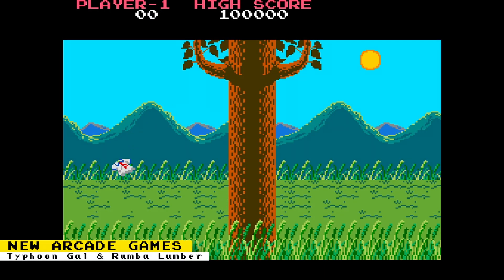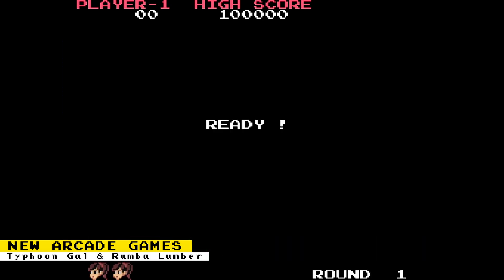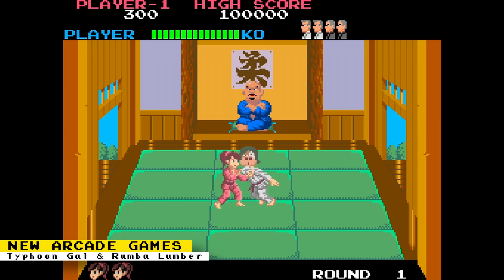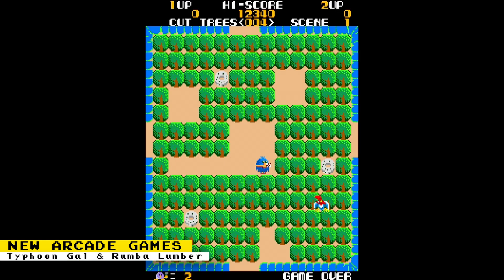Protego has released two new arcade games for the core that runs games based on the Fairyland Story hardware. One of the games is Typhoon Gal, which is a beat-em-up arcade game. The other game is Rumba Lumber, a top-down maze game that mixes puzzle and action elements. These games are in beta, so you will need to be a Patreon subscriber to play them on the MiSTer FPGA.